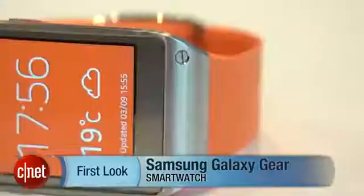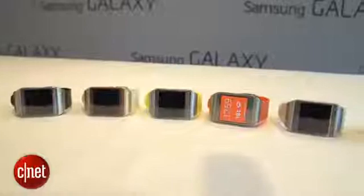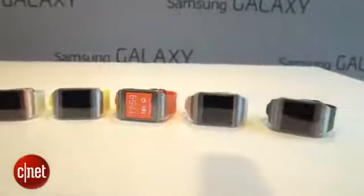I'm Richard Trenholm with CNET.com with the Samsung Galaxy Gear, asking: what's the time? The Galaxy Gear is one of the first of a new generation of smart watches. It's an Android-powered watch that talks to your phone and lets you do lots of things you can sometimes do on your phone, but without having to take your phone out of your pocket.